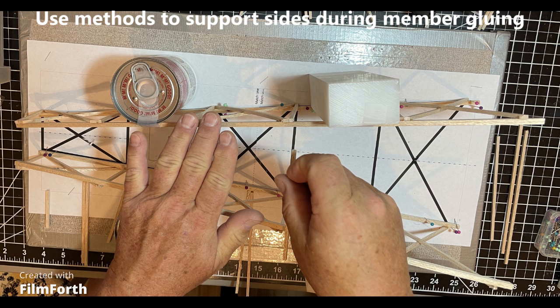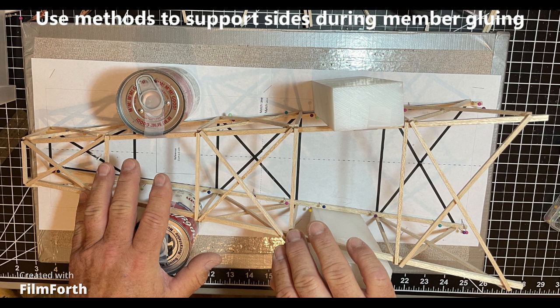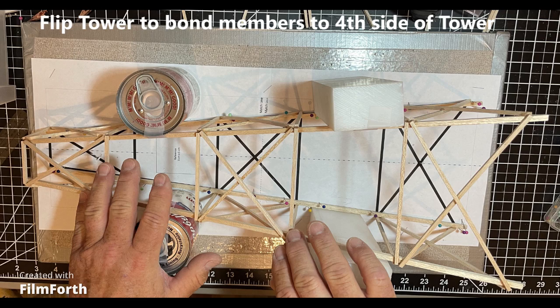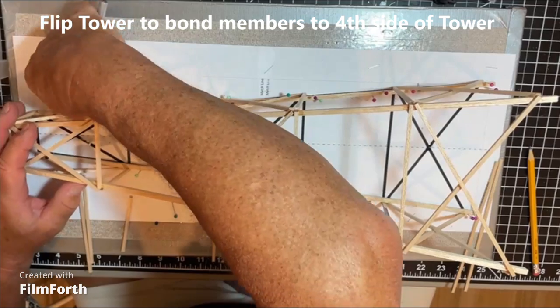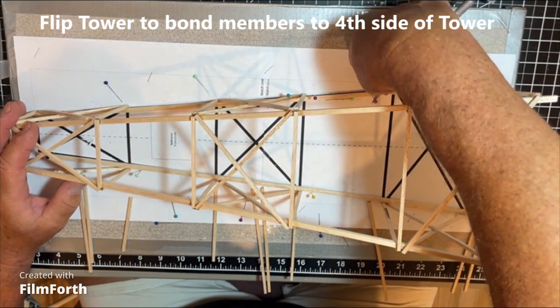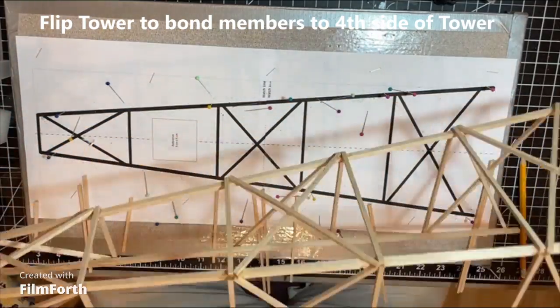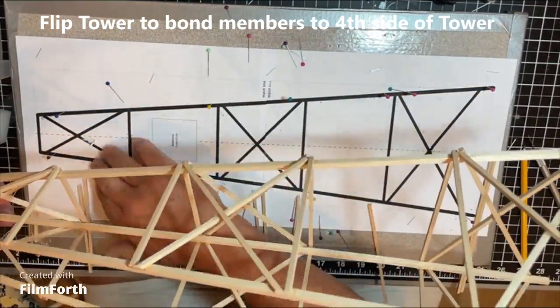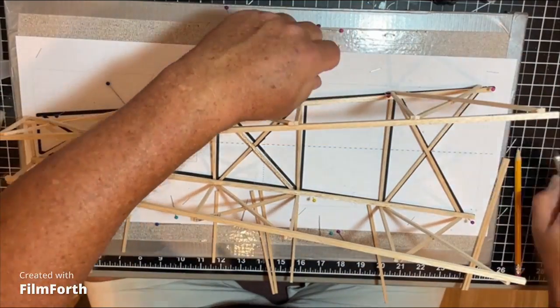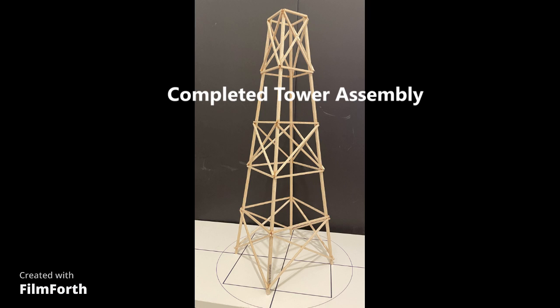Now glue the members on the top — which is the third side of the tower — including the cross members and everything else done previously when making the front and back sides. Make sure all the glue is in the right place, the bonds are correct, and you glue into the X area. Once complete, allow that to dry for 30 minutes, then disassemble the arrangement and flip it on its side again to access the fourth side and apply all the appropriate gluing and drying.